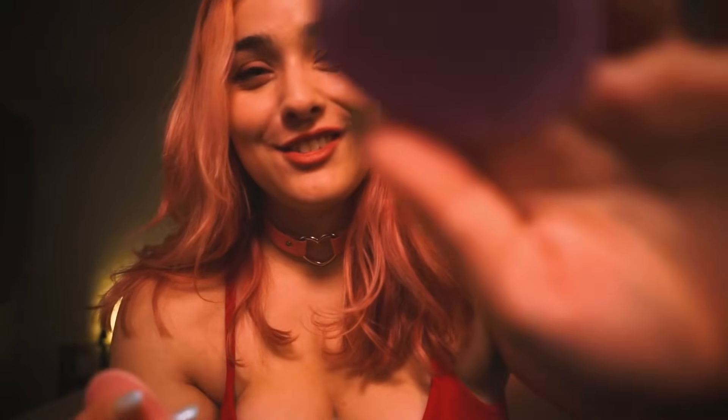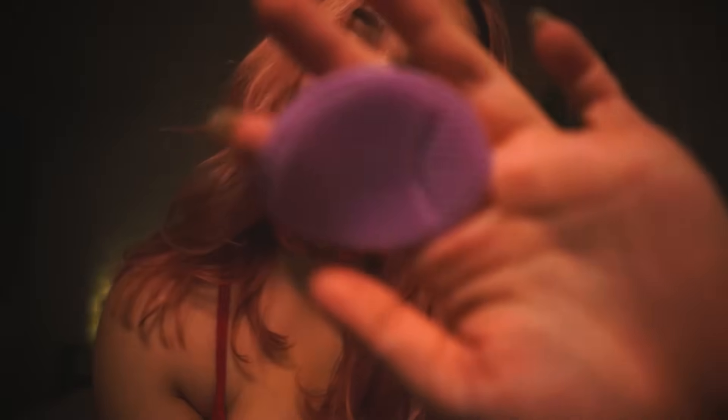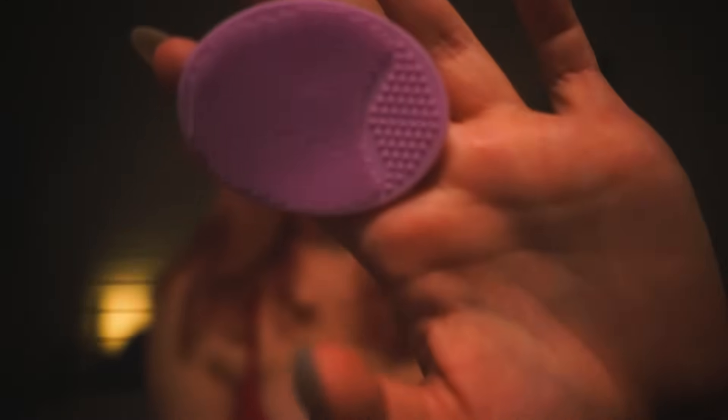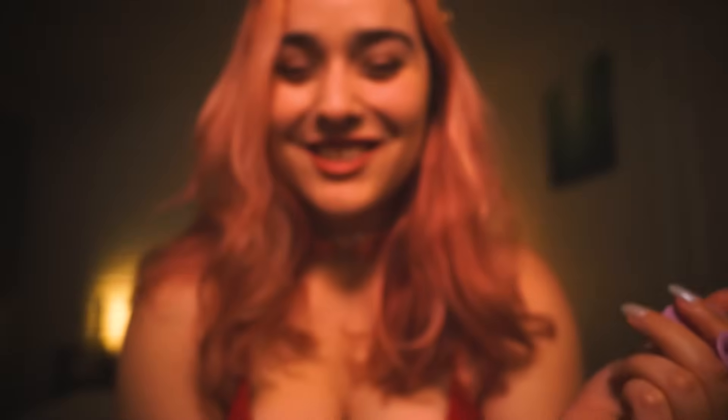Does this tickle at all? Well, if it starts to tickle too much — too many tickles — just say the word, and I'll make sure that I keep tickling you. Just kidding.